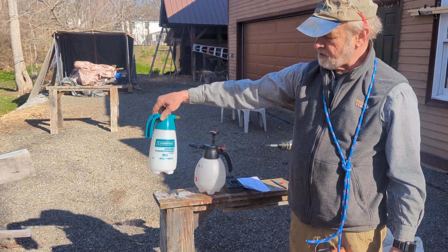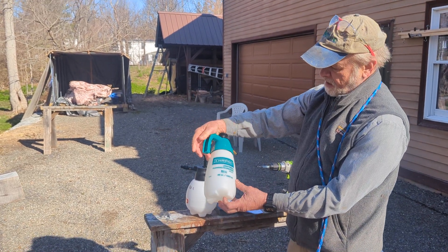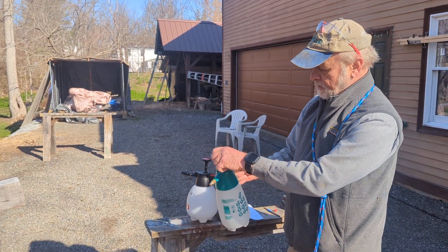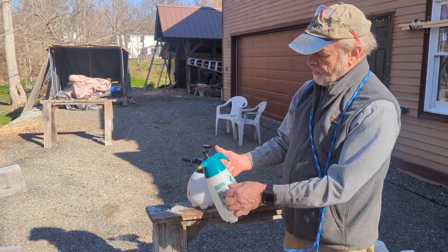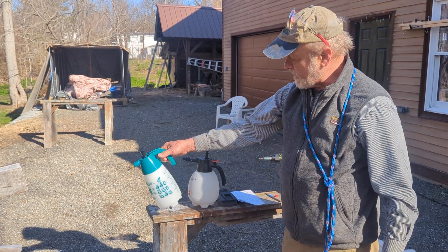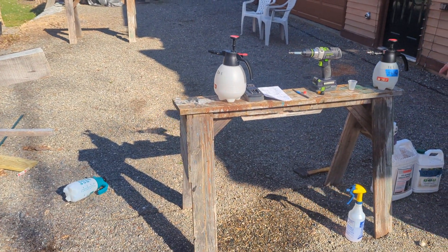We also bought a Chapin sprayer — it's their janitor-supply type, and it looked promising — but we never even got it to hold air. When we were testing it the mechanism broke. Don't buy that one; it's a piece of crap.